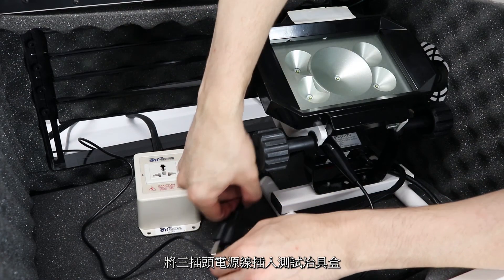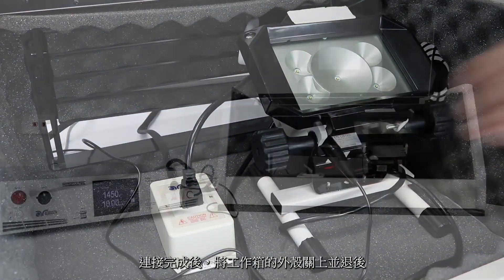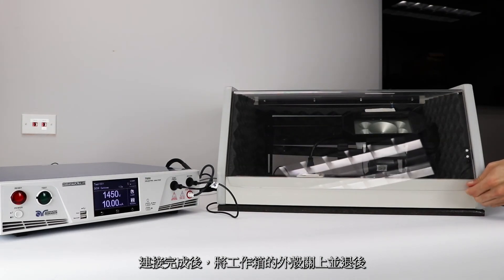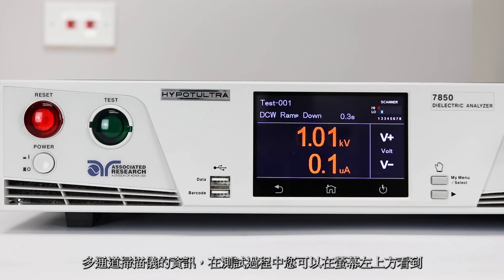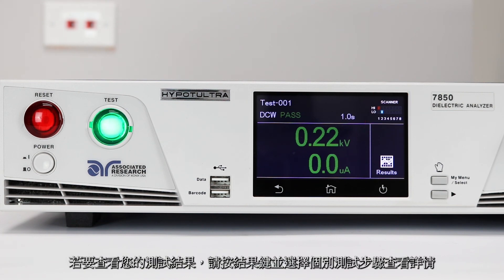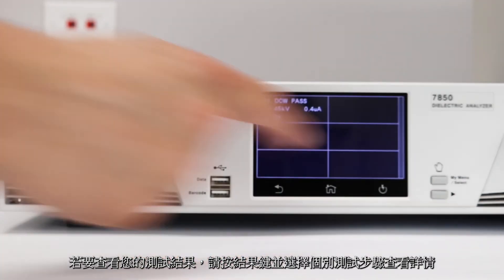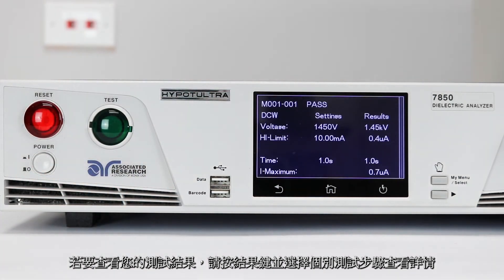Then plug the three-pronged cord of the DUT into the adapter box. Close the DUT enclosure door. Stand back and push the test button to run your test sequence. For tests that use scanner channels, you'll notice scanner channel indicators on the screen of the instrument while the test is running. To view your test results, press the results button. Press the individual step to get result details.